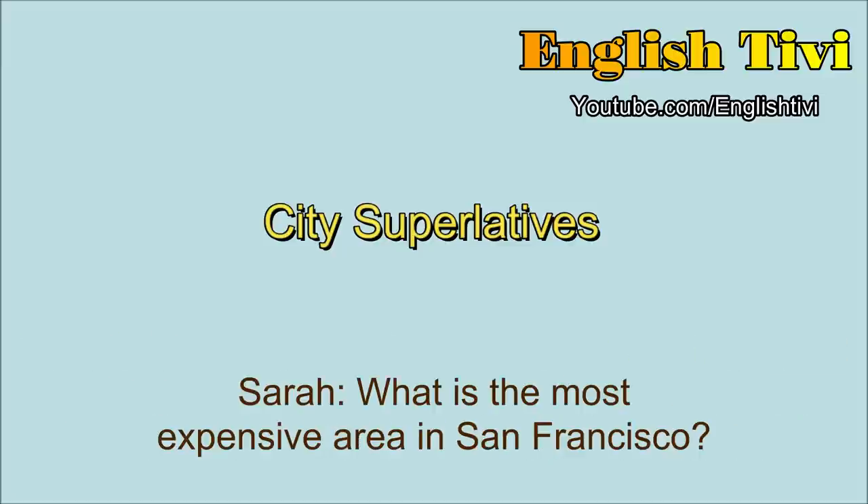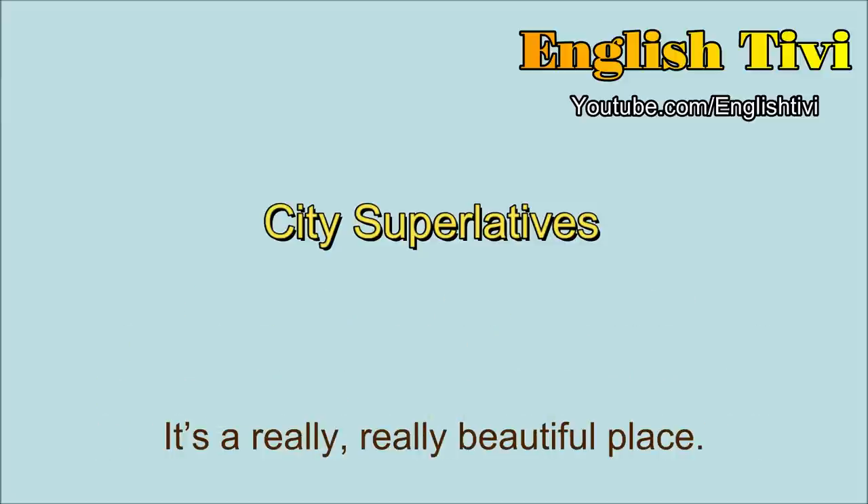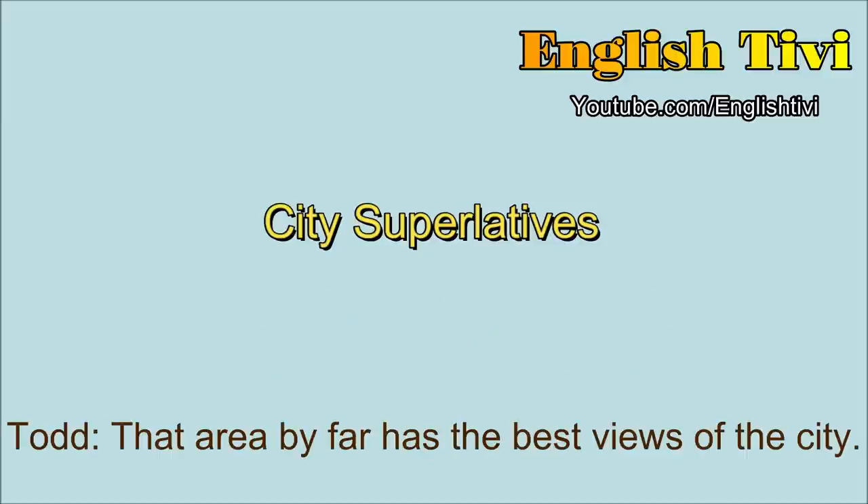What is the most expensive area in San Francisco? Well, it is very, very expensive. The most expensive area is a place called Pacific Heights, and it's on the highest hill in San Francisco, and it overlooks the bay. It's a really, really beautiful place. That area, by far, has the best views of the city.